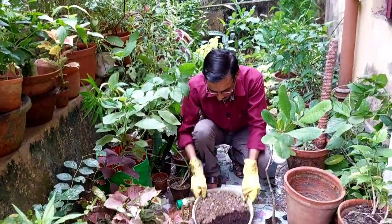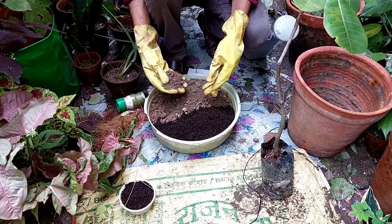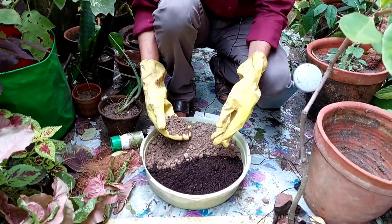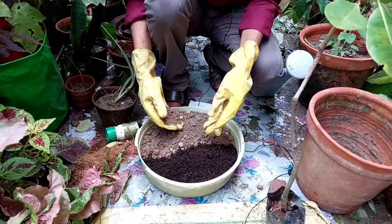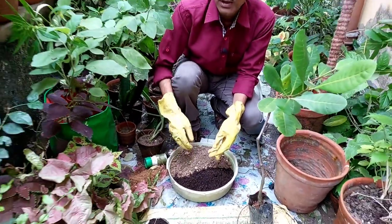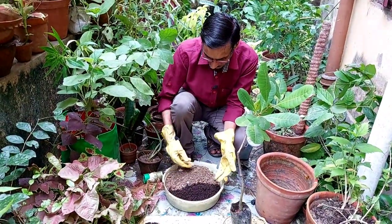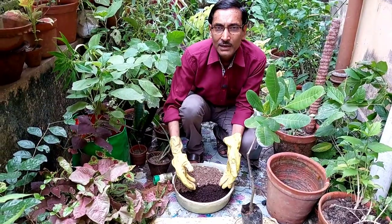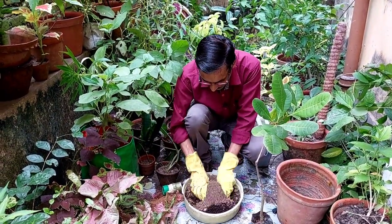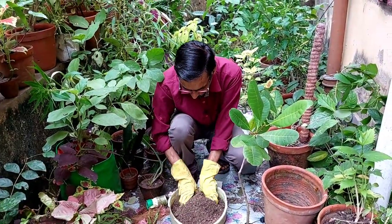For the soil mix, I have taken 70 percent garden soil, 10 percent crushed brick, 10 percent sand, and 10 percent compost. Additional things mixed into the soil include bone meal, horn meal, and neem khol. Alternatively, you can use 80 percent garden soil and 20 percent compost. The ideal soil mix must be extremely well-drained, because this plant does not do well sitting in water.